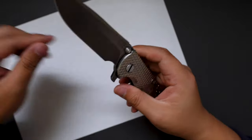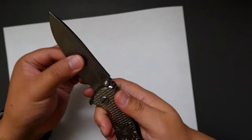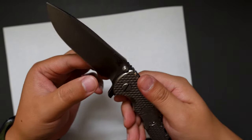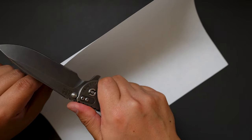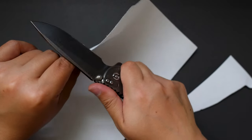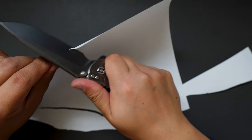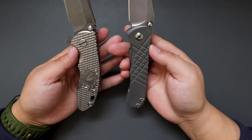Now let's cut something with this knife to test out the edge. I know this knife is used and the blade geometry isn't the best for slicey cutting, but let's see how well it cuts paper. It cuts paper, but not cleanly — that's not bad overall.